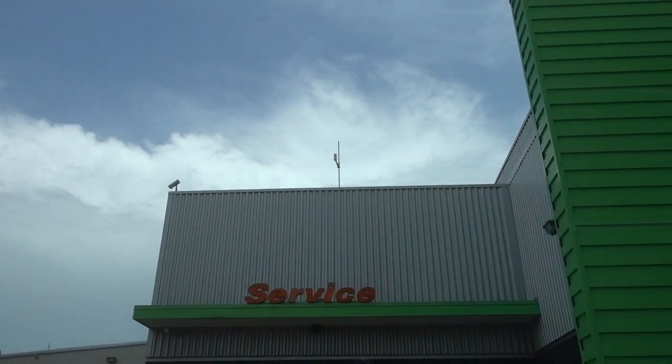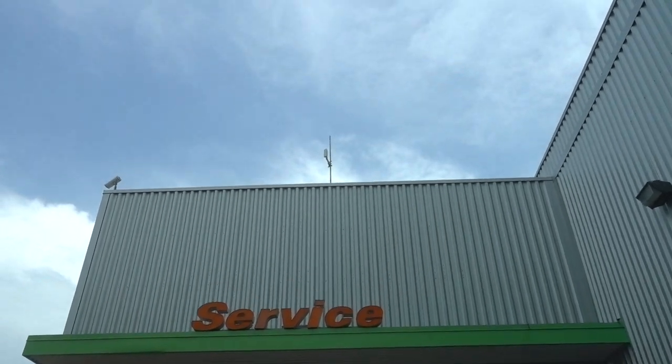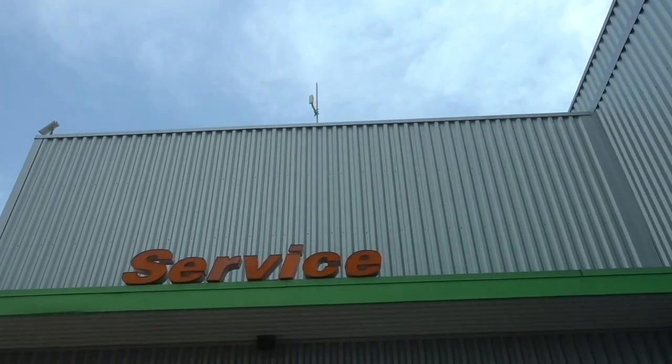Time for a checkup — isn't that a small cartoon doctor character?